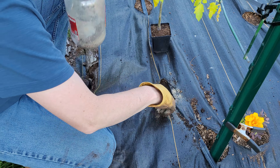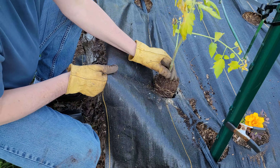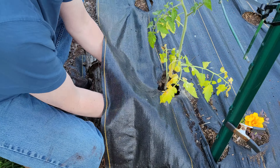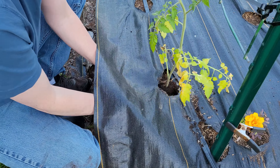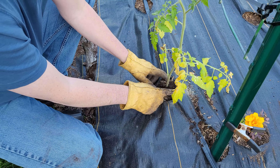With the hole dug, I'm just going to take some of the worm castings and drop them down in there, then take just a small amount of balanced organic fertilizer. I get my plant down through the hole, come up underneath it, move all the dirt back in place, and mound it up so it's nice and sturdy. The roots can then grow along the part of the stem I've covered up.